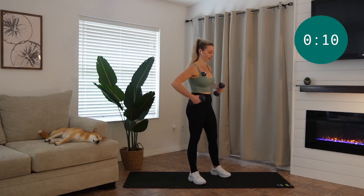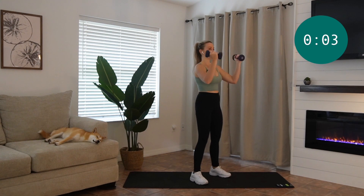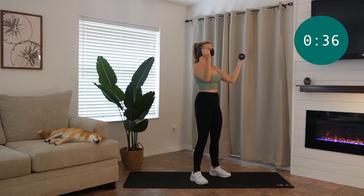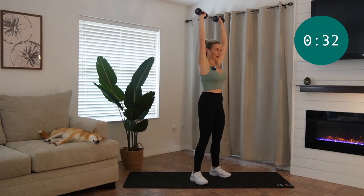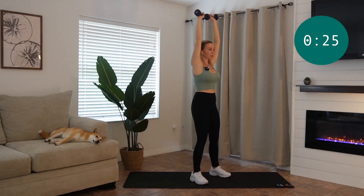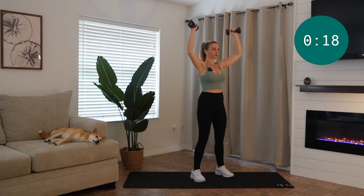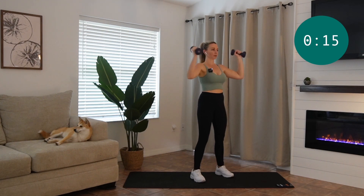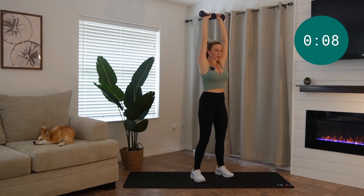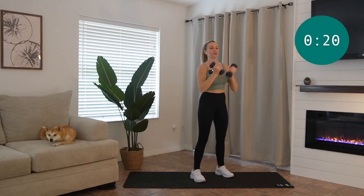So we're going to do an Arnold press next. The weights are going to come in front of your face with your palms facing you. You're going to open, rotate your palms away, push them overhead, then start rotating them down with palms back towards your face, and then right back overhead. Almost there, guys. All right, we're going to keep those weights.